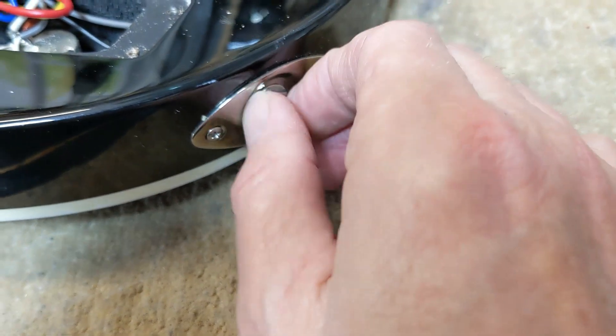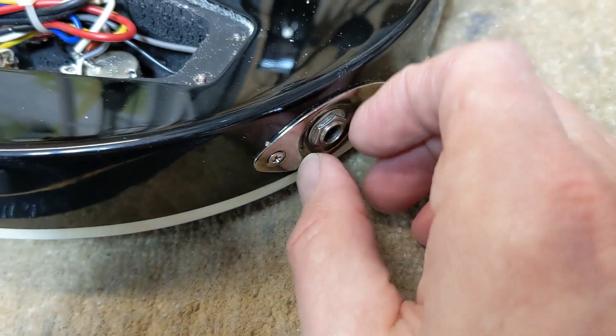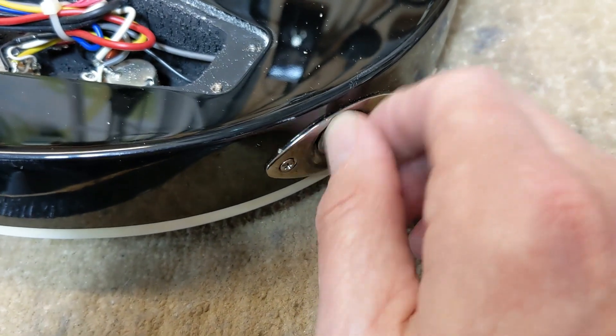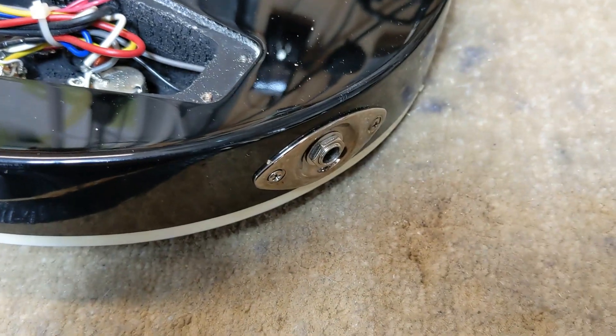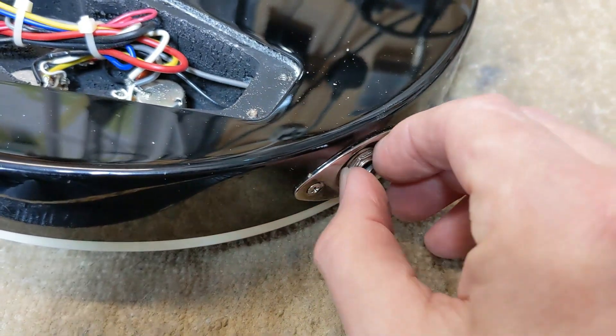However, the input jack is loose. When I fix that in another video I'll show you how to do it so it never ever comes undone again, unless you want it to of course.